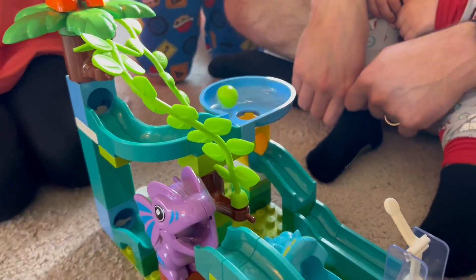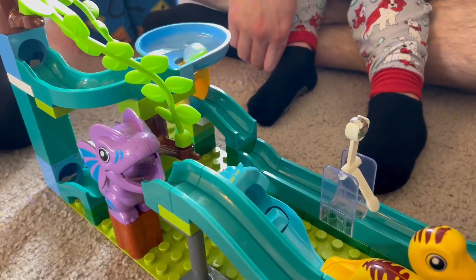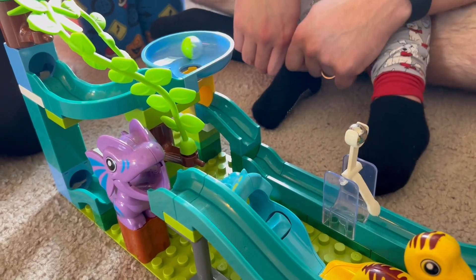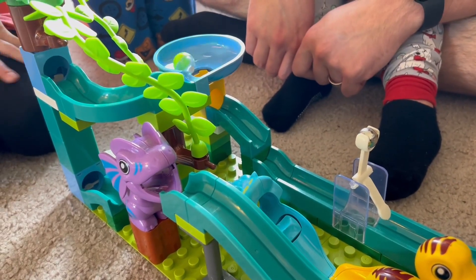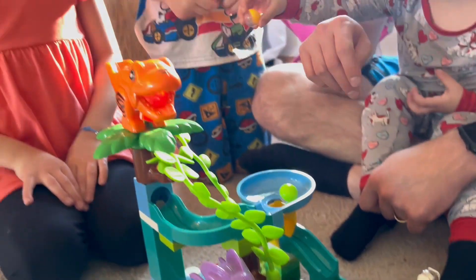You just hit the button and then the marble is going to go into the top and it spins. It has different dinosaurs on it, it has curves, it has hills, it has buttons and textures. It's just so much fun.